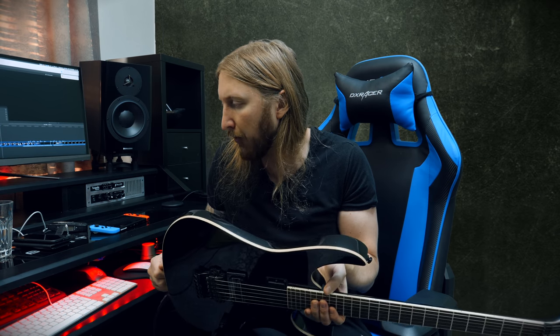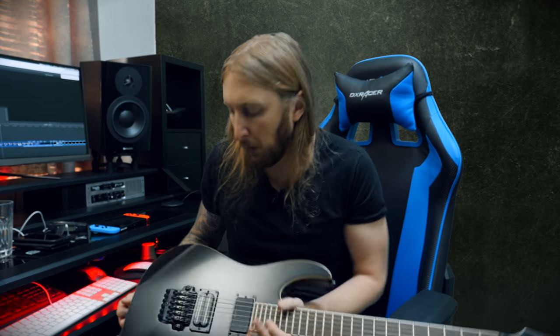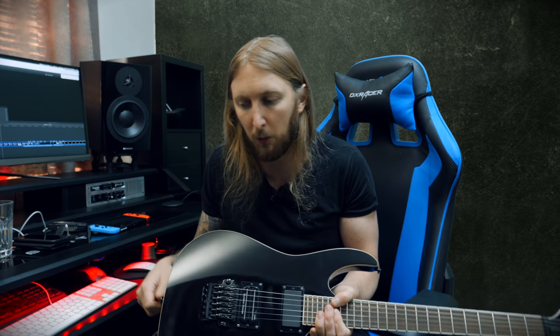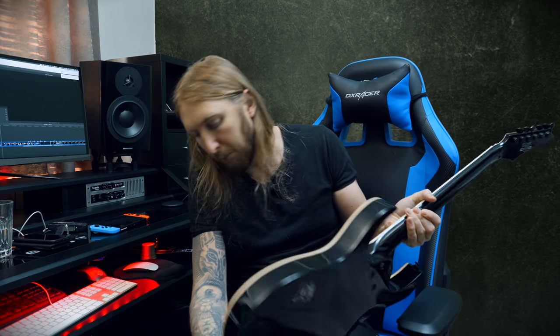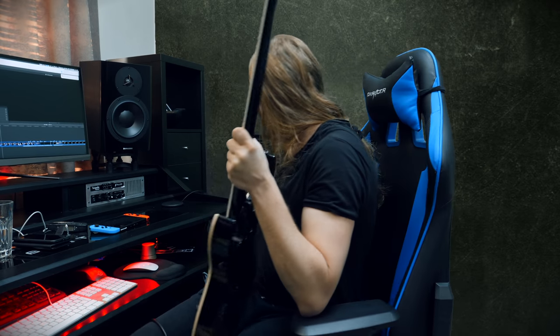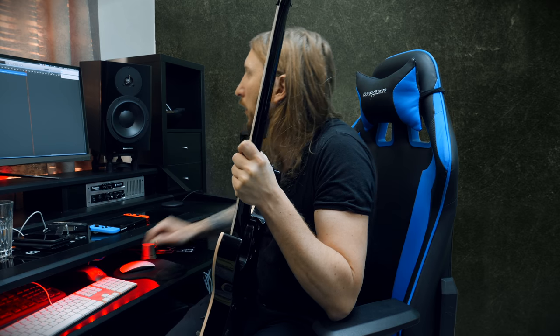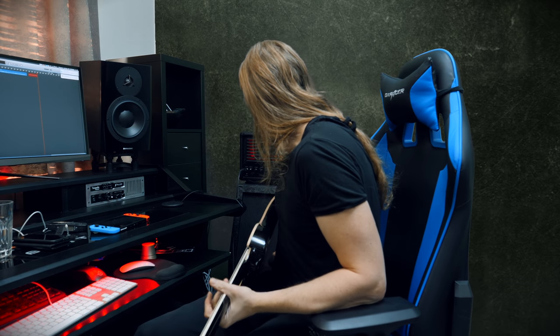It currently has a Dimebucker pickup in it, and I used this guitar when I did my first Seymour Duncan pickup test — basically slamming different pickups into this guitar. I hate soldering; it's probably my least favorite thing to do in this world. I remember when I did this test I was just slamming in the pickups and the soldering wasn't beautiful inside there, so I'm not going to open the cavity up and show you. But I guess when I play it now there will be a bunch of noise happening.